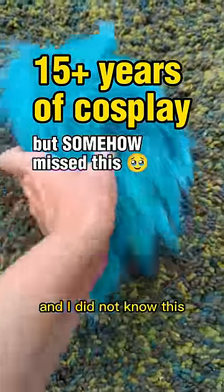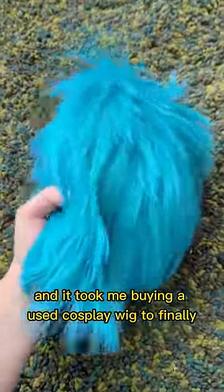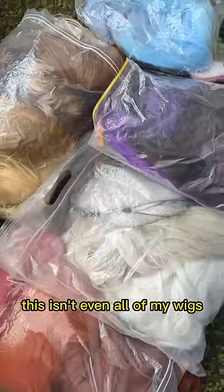I've been cosplaying for more than 15 years now and I did not know this — it took me buying a used cosplay wig to finally figure it out. Seriously, 15 years, and this isn't even all of my wigs.